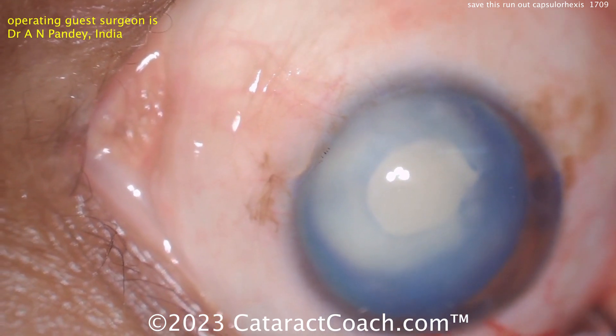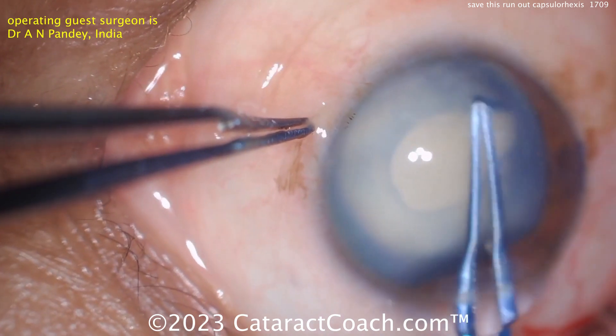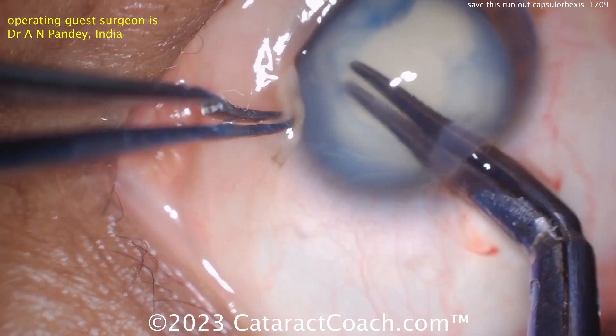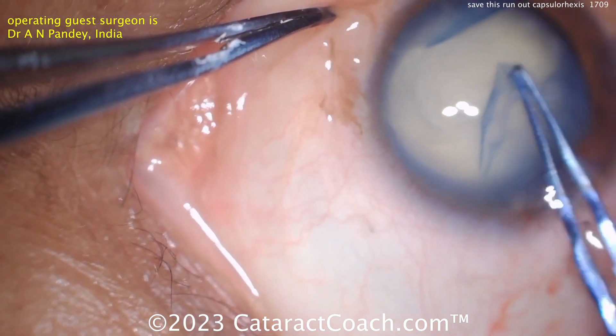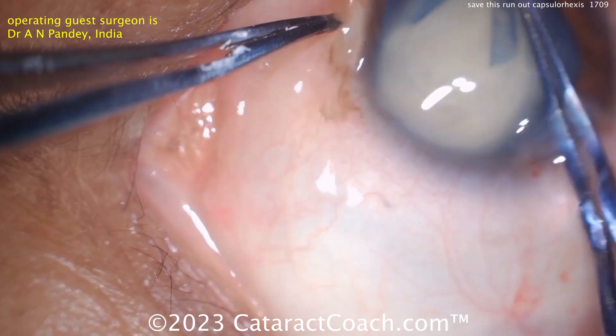Now you can cut it with the scissors and enlarge the capsulorexis. Going in now with more viscoelastic, but be careful — this capsulorexis can run out, and there it does. It's not all the way. The surgeon here is going to go in the opposite direction and make another cut.